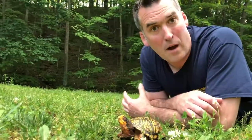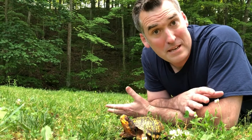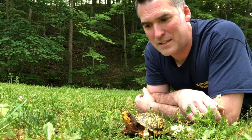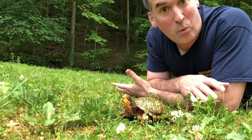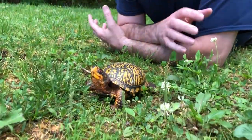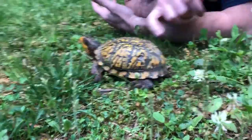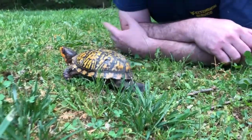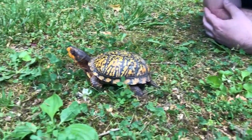Eastern box turtles prefer deciduous forests — those trees that lose their leaves every year — or mixed deciduous and conifer forests. They will be found crossing fields and maybe backyards, but they spend most of their time in the forest. They are a terrestrial species. They are omnivorous, which means they eat both plant and animal material. They'll be eating clovers and plantains, or grasses. They'll also eat fruits and berries such as wild strawberry or blackberries. They're also carnivorous to some extent because they'll eat slugs and snails. Turtles are very slow, so they have to go after slow-moving prey like slugs or snails that can't escape.